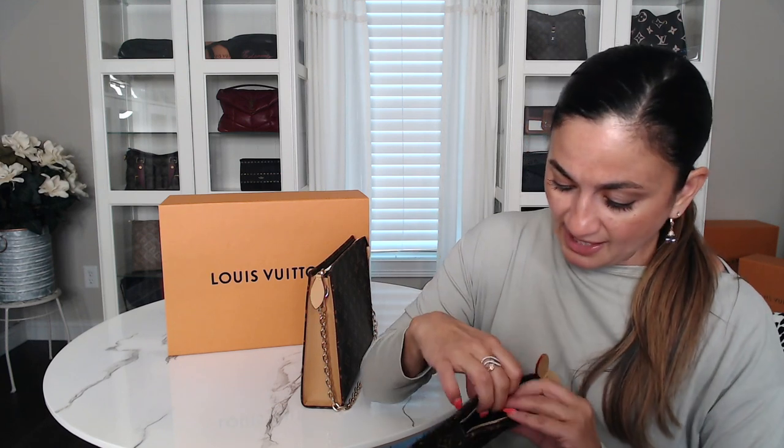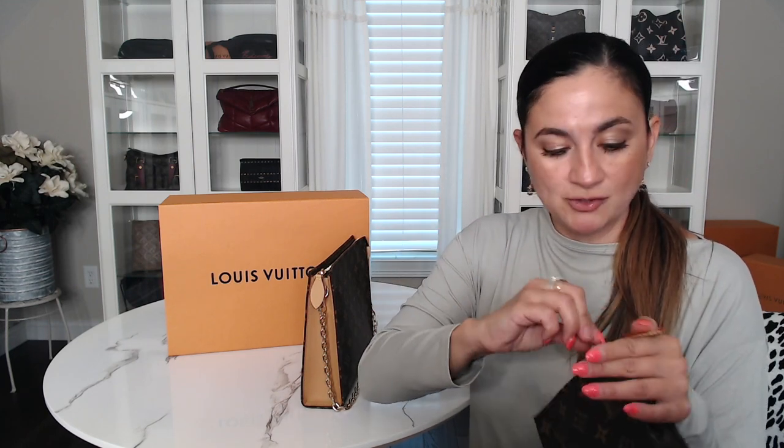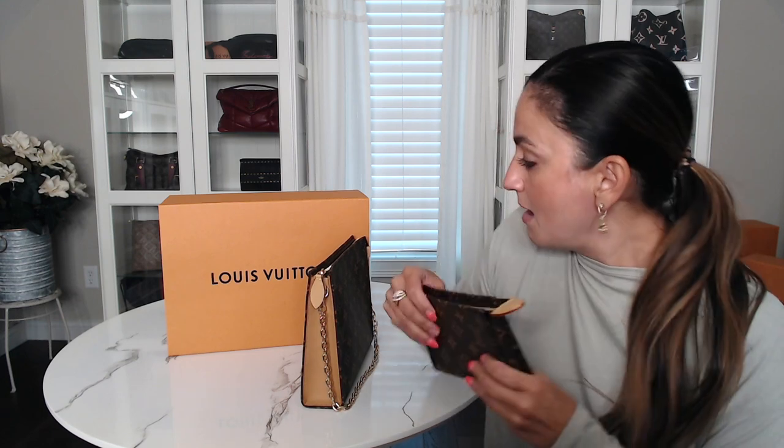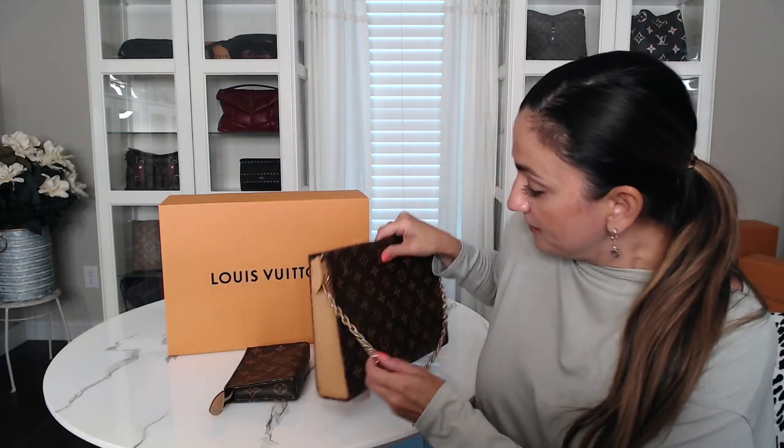I can see how this could get dirty, but this is my first time using it so I will see. I'll try to give you guys an update once I've used it for a while. Now here's the 26 — I'll show you that.